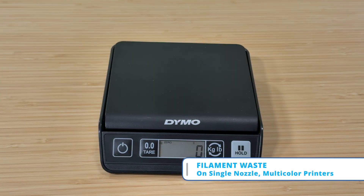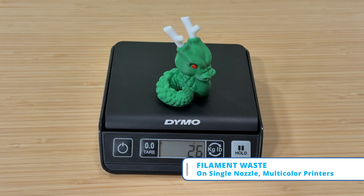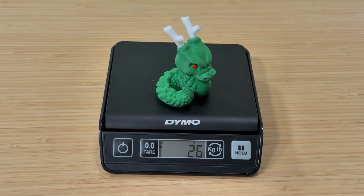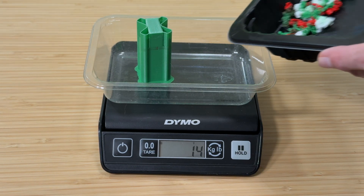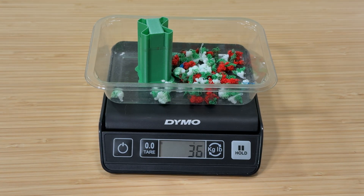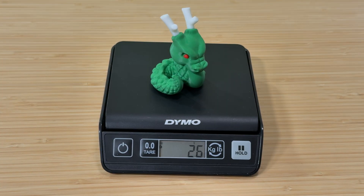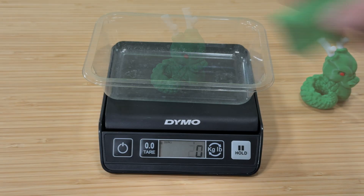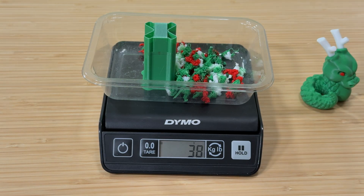Let's talk about waste. The first dragon, with default placement and flushing values, took 3 hours 58 minutes to print. The model itself is 26 grams of filament, and the priming tower and purge waste is 36 grams — a total of 62 grams to print this little guy. The second dragon, with the extra flushing, took just four minutes longer. The model still weighs the same, but the waste filament went up by two grams, for a total of 64 grams to get the better result.